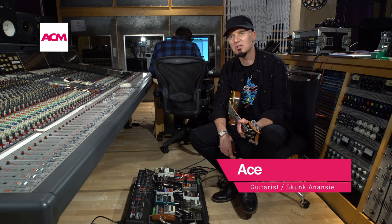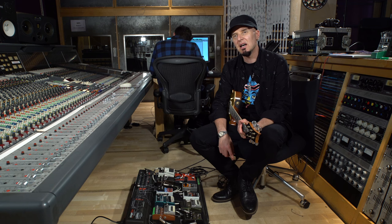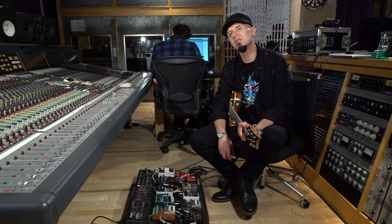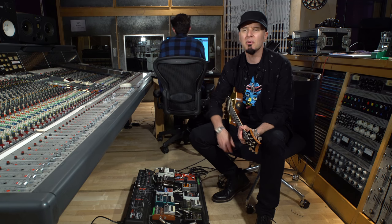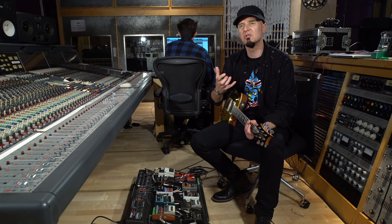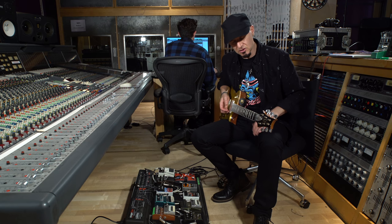Hi, welcome — it's Ace here again. We are in Metropolis Studios in London, doing some tricky tricks and techniques for guitars that you might want to pick up on. Today I'm going to talk about tracking — simple tracking, really. Basically, what I'm using is just one guitar and one amp, to make a kind of concise, full sound.